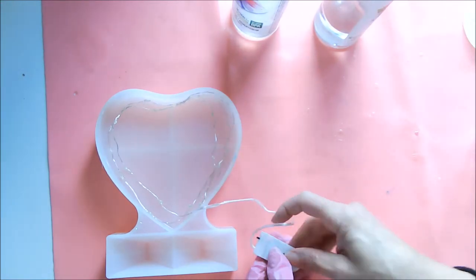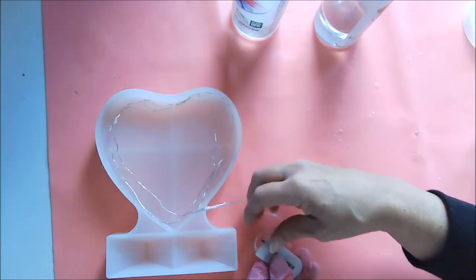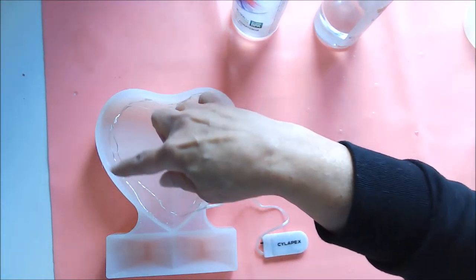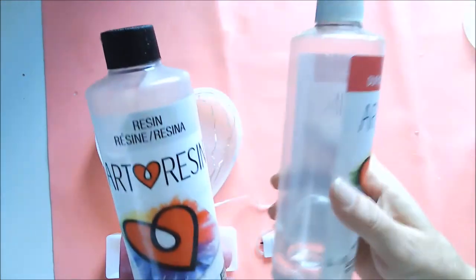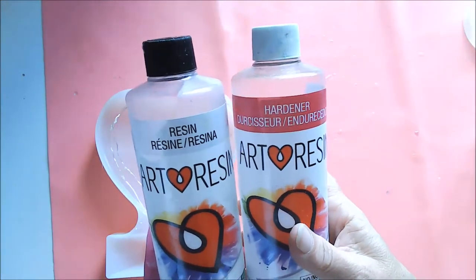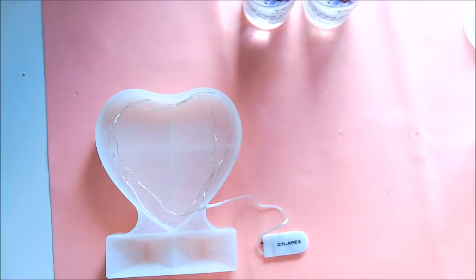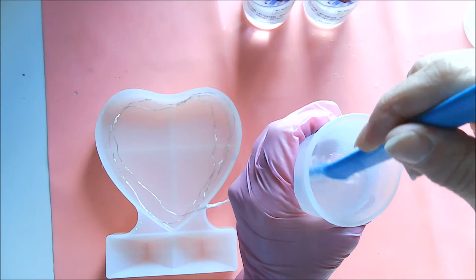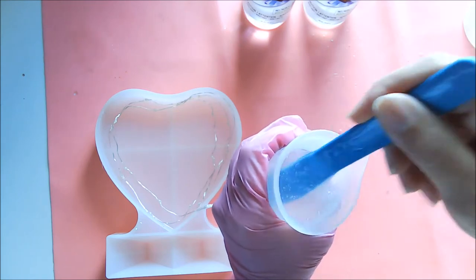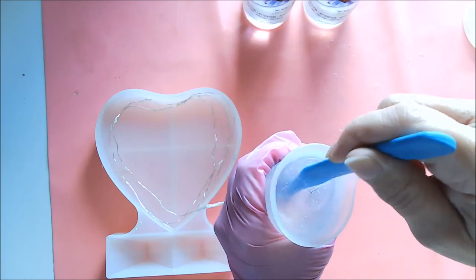What I've done so far is put the lights inside this mold — let me turn it on so you can see the lights inside. I shaped the wire to the shape of the heart as I went around. Then I mixed up equal parts of Art Resin resin and hardener, one and a half ounces of each giving me three ounces, stirred for at least three minutes. Now I'm going to pour this into the mold.